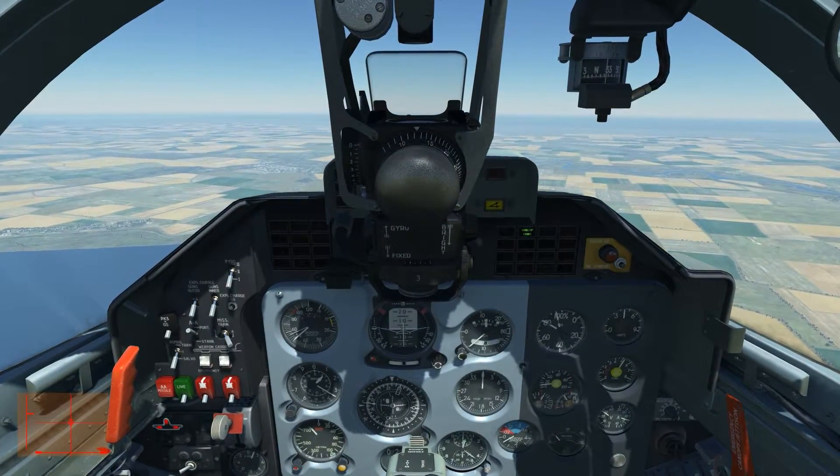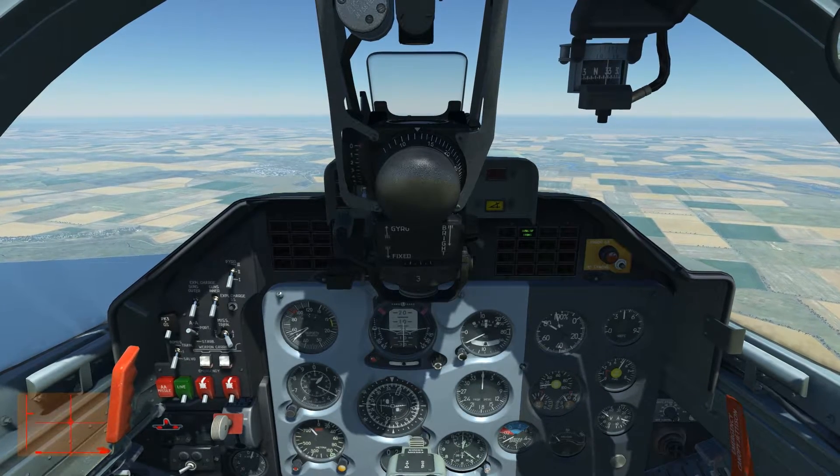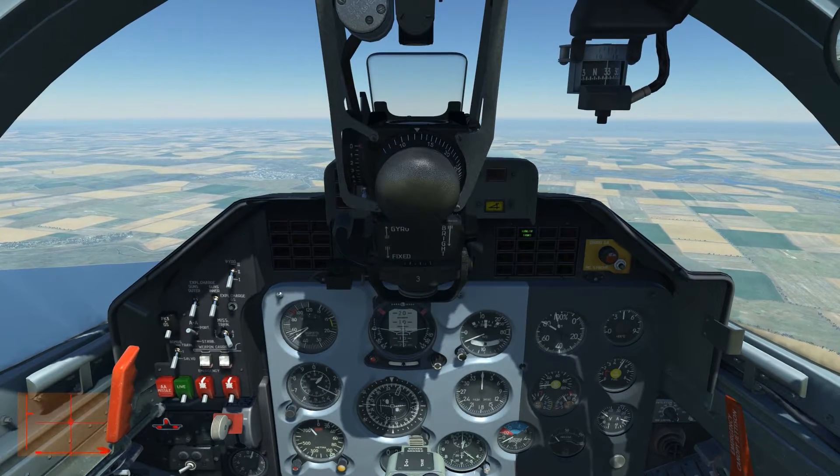I will now just do what everyone would do intuitively if told to fly that maneuver: fly straight and level and just deflect my stick full left or right.